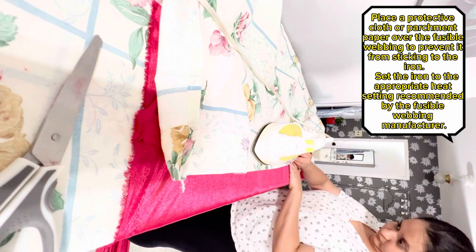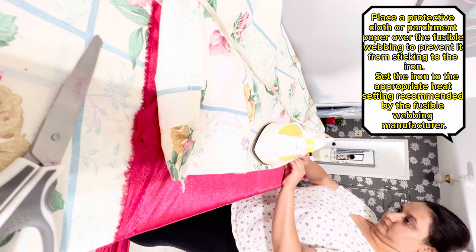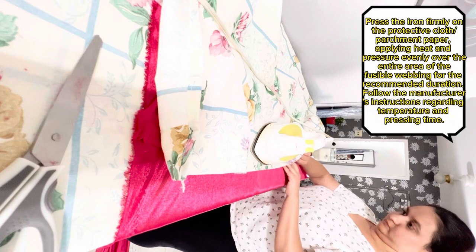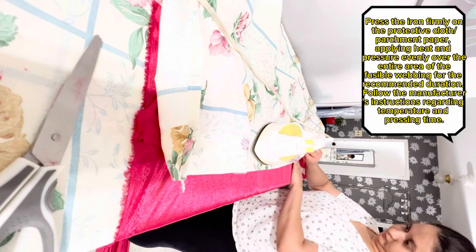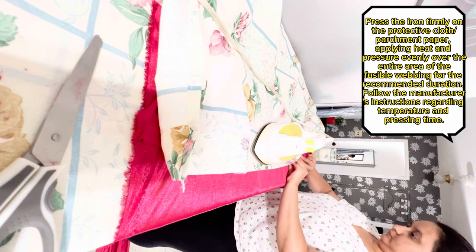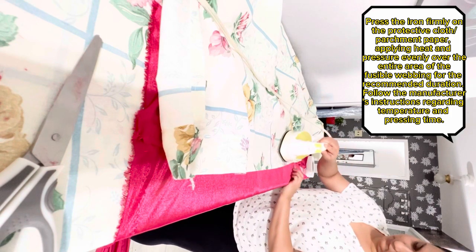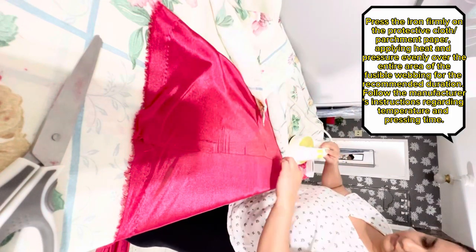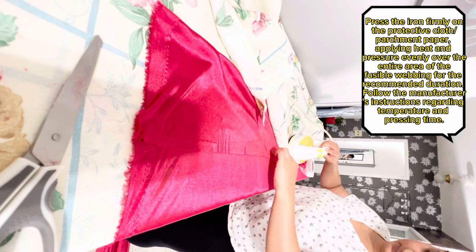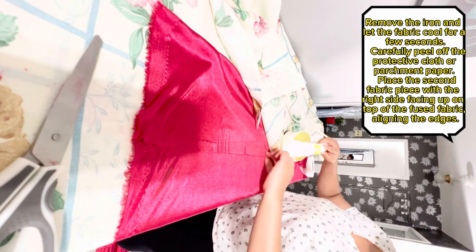Set the iron to the appropriate heat setting recommended by the fusible webbing manufacturer. Press the iron firmly on the protective cloth or parchment paper, applying heat and pressure evenly over the entire area of the fusible webbing for the recommended duration. Follow the manufacturer's instructions regarding temperature and pressing time, then remove the iron and let the fabric cool for a few seconds.